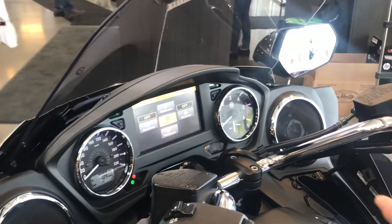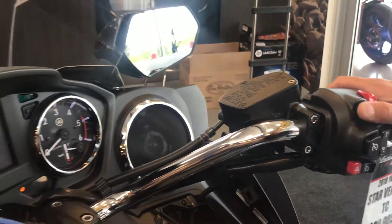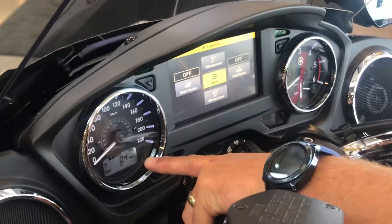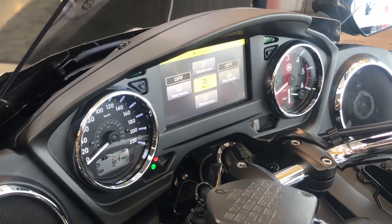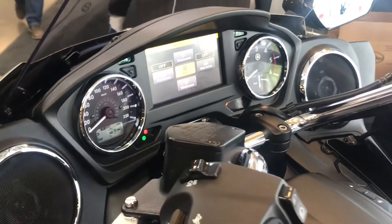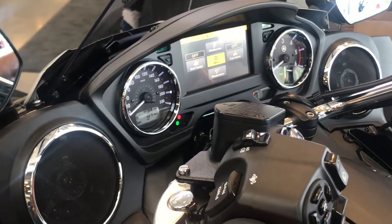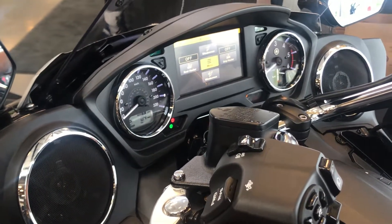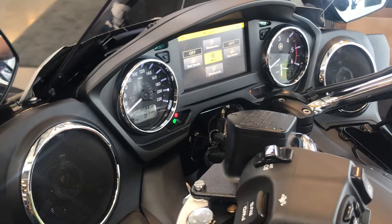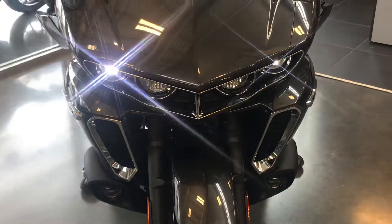We have different modes, just like most motorcycles now, which actually change the tuning. This is in sport — you can see sport or touring right here. It changes the fuel and ignition delivery, so you go from a smooth ride to incredible power. This is a 1900, it makes maximum horsepower at about 3,000 RPM, so it's low. You get a long cruising range, it's really good on fuel, six speed, and a huge — massive — amount of torque.